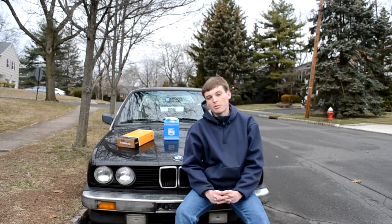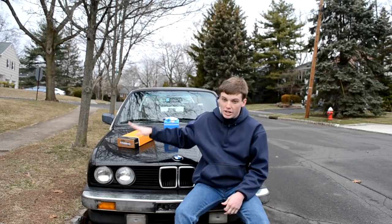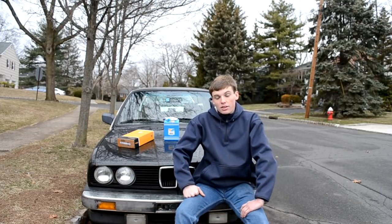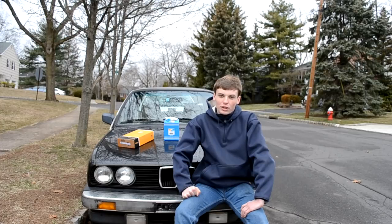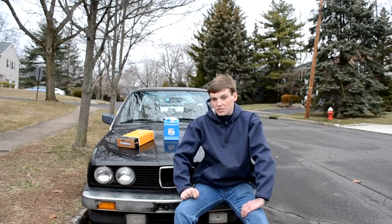The BMW E30 timing belt — probably the most requested video I've ever had on my channel to date. There are no other videos on this, so I figured I'd make my own. E30 source here making a timing belt video.